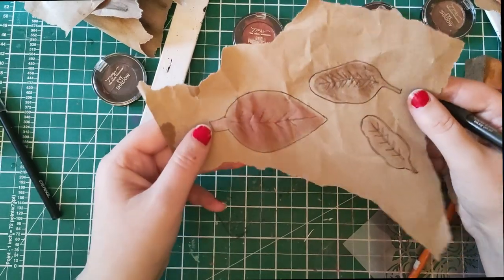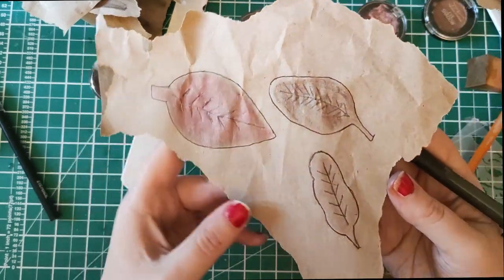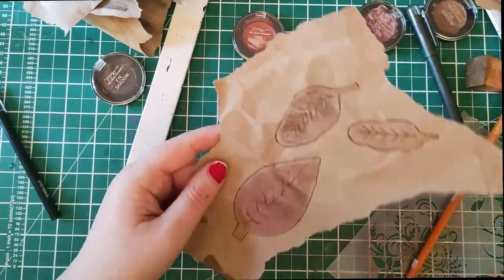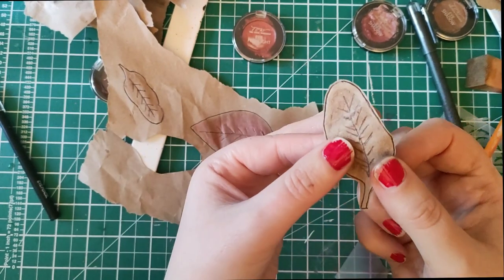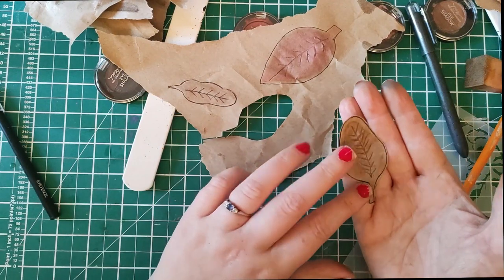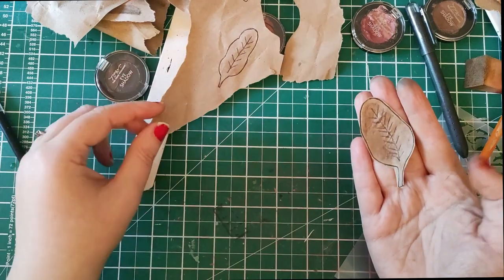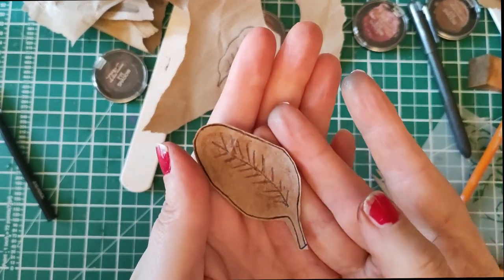That pen wasn't very pleased because the paper isn't very dry, but you get the idea — you just draw around it and create the shapes. If you wanted to, you could fussy cut these out; they'd make really cute embellishments rather than just collage fodder. There's your leaf shape — I think that's really cute. You could do this with any easily drawn nature shape, like the sun or the moon. Mine just happened to be autumn colours so I decided to draw leaves — a very easy embellishment to make with some old eyeshadow.